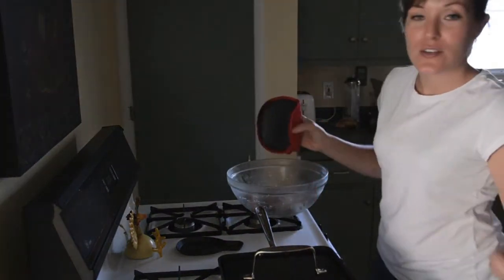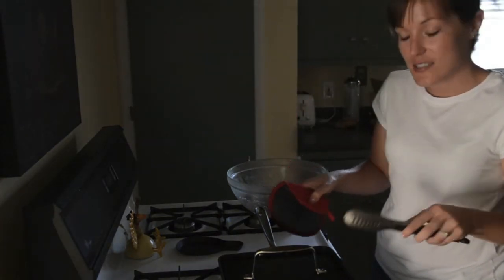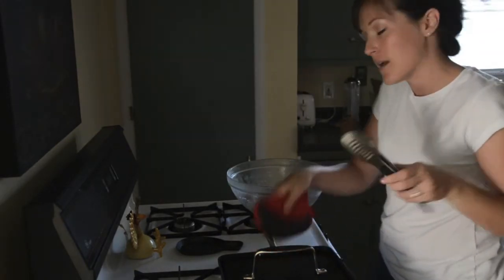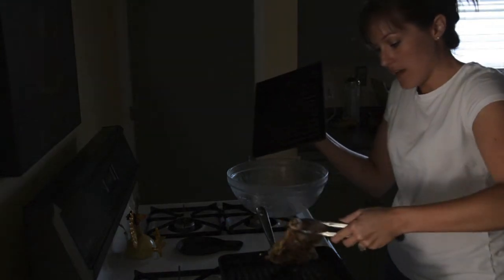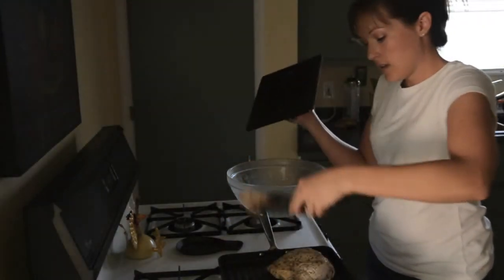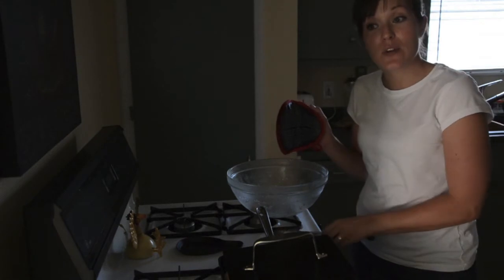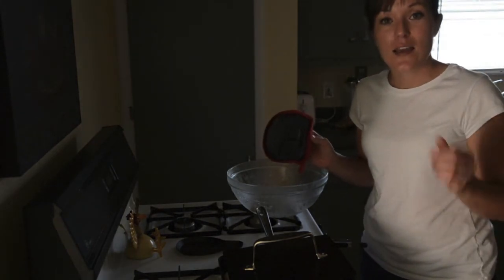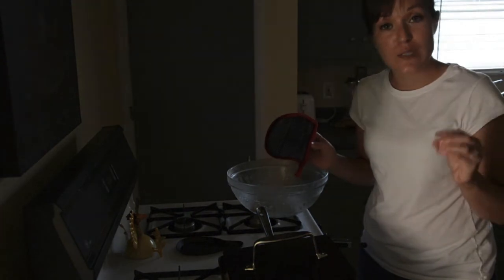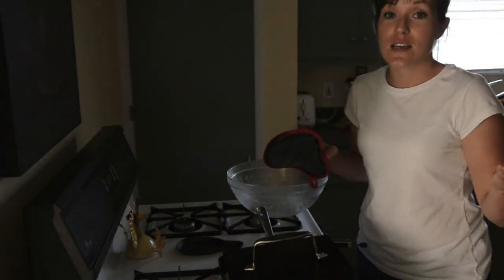I've got my panini pan set up — you can use a cast iron pot with a brick, or a cast iron pot with another cast iron pot, whatever. I've put a couple tablespoons of olive oil on there to make sure it's non-stick, and I'm leaving the lid on so that it's heating up. I'm just going to place the chicken breasts or halves on there and leave the lid on. You're going to cook it for about 15 to 16 minutes per side on medium low to medium — kind of watch it. Flip it over, 15 minutes on the other side. Make sure to measure it and confirm it's 180 degrees on the thickest part of the meat. If it's not, go ahead and stick it in the oven at 350 for about 10 to 11 minutes, just to bring that temperature up.